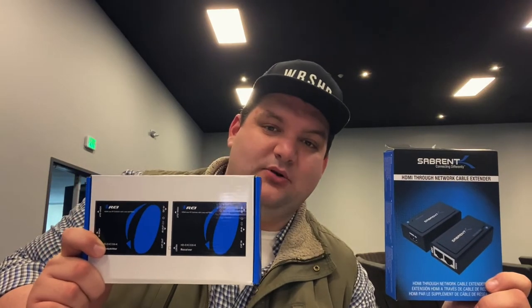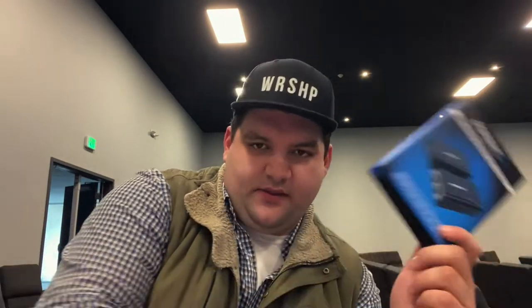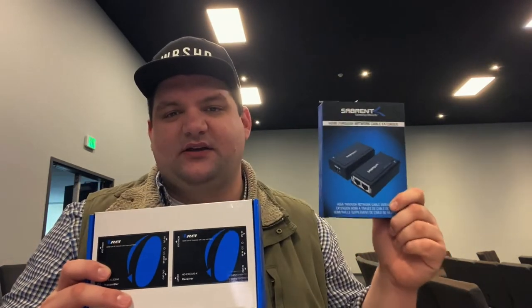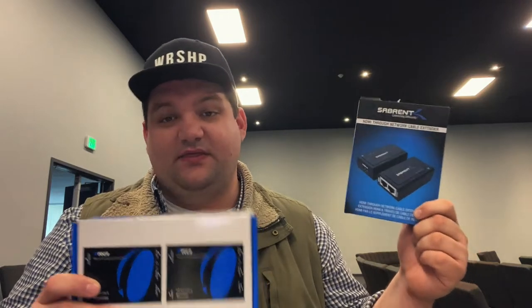The caveat with the Sabrent is that it requires two Ethernet cables per connection instead of one. The ORI brand only needs a single Ethernet cable from sender to receiver, but the Sabrent needs two — the inputs are labeled 'Video' and 'DDC,' though I haven't fully researched why. Looking at the difference in cost — $115 versus $40 — I think that more than justifies the need for an extra cable, but it's at your discretion.